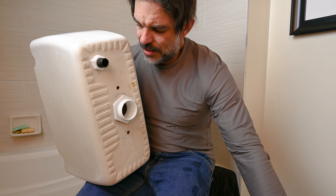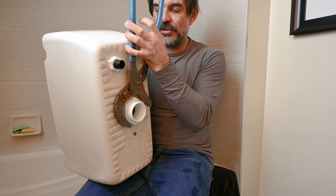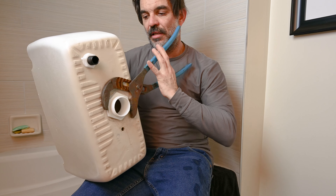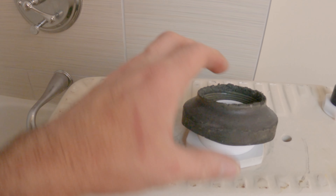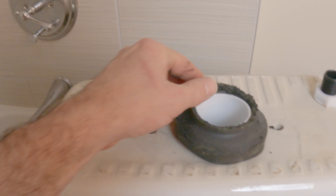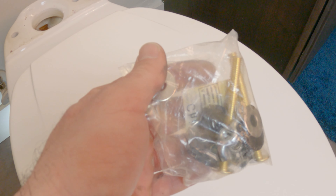You are definitely going to have to use some type of pliers to tighten down on this. If you just hand-tighten it, it will 100% leak unless you are incredibly strong. I usually try and go for one full rotation after hand tight. If you want to replace the old gasket, go for it, but I just use the old one because I've never had any issues.